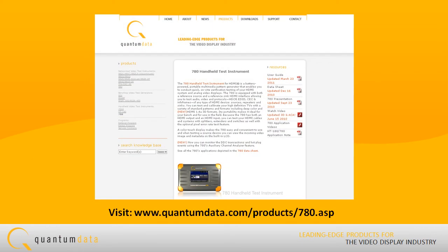Visit Quantum Data's webpage to learn more about the rich feature set of the 780 Handheld Test Instrument.